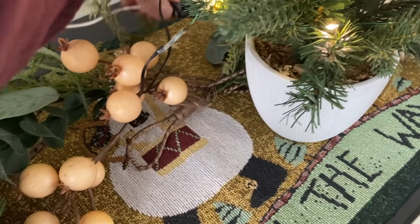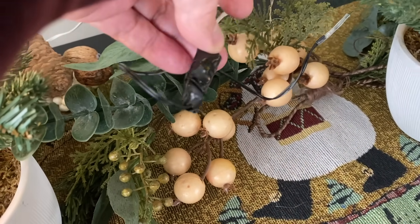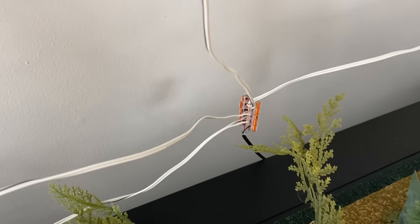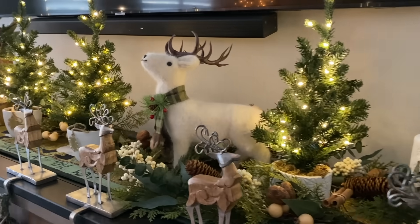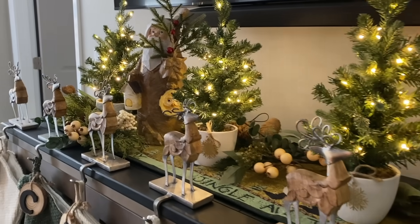I wrapped each circuit board with electrical tape to prevent it from shorting or scratching the furniture. And I connected all the trees to the power supply with Wago lever nuts. I know it's not pretty, but I said this was a hack. It cost me nothing and will save lots of batteries.